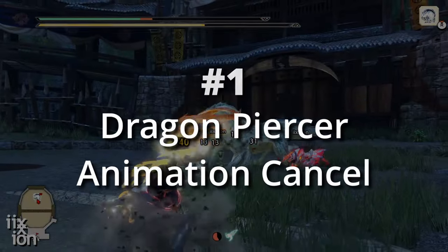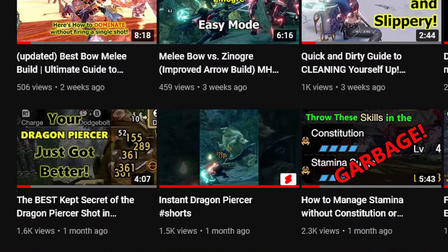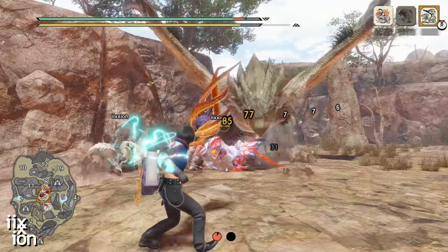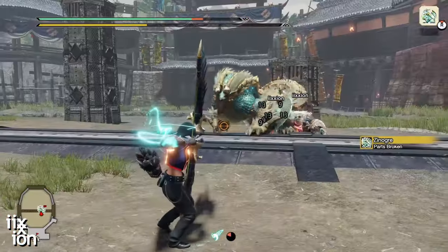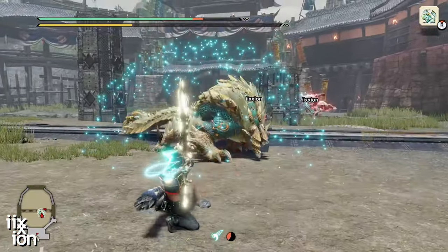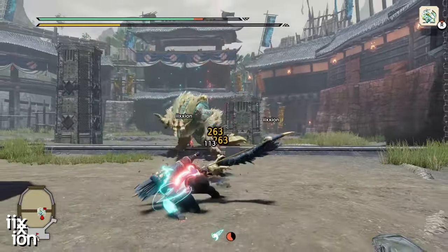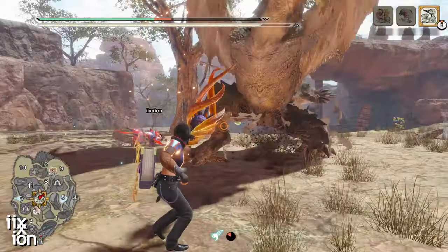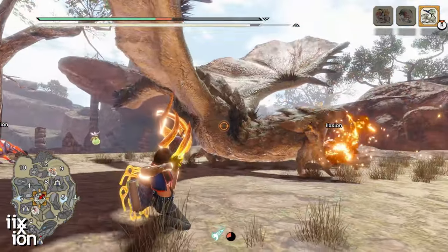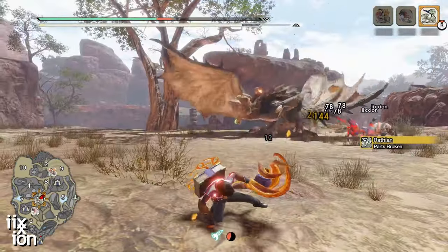First up, we have the Dragon Piercer Cancel. I have an entire video on this method, so I won't go into too much detail here. Suffice it to say that you can skip half the animation by going into a Dragon Piercer immediately after a Dodge Bolt counter. It has to be a successful counter, which means you'll hear the little ding. Then you hit X plus A and get ready for massive damage.